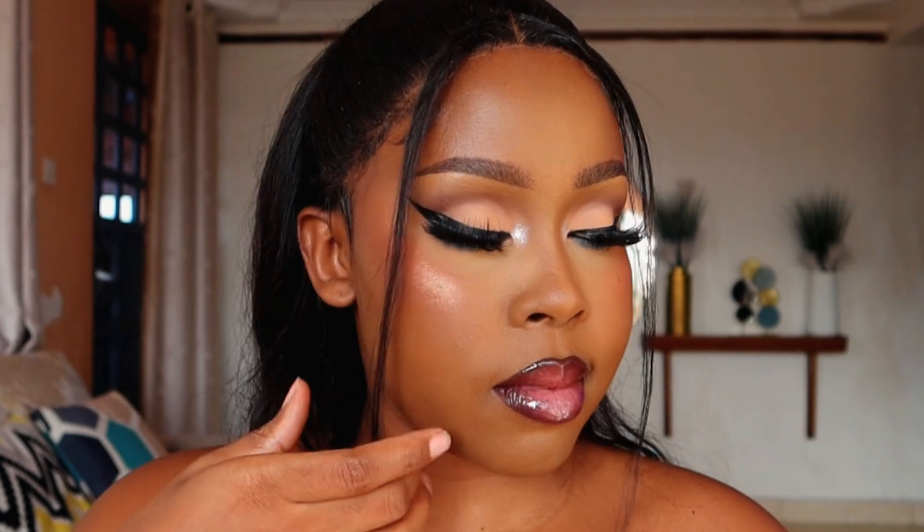Moving on to the lips, start with lip liner using a brown lip liner from Davis — number three again. Make sure you blend in the lip liner before applying lipstick; you don't want it looking like just one line going all through. Then use a shade from Golden Lip Cosmetics and add a bit of gloss on top. That's the final look! Let me know what you think in the comments. I'm sorry I've been away but I'm back now — let me know which tutorial you want next. I hope you really learned from this, thank you so much for watching, see you next time!